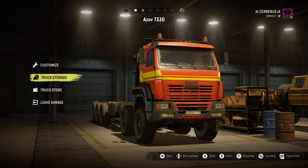And here it is everyone. This is the Azov 7330 and this is by someone called Silent Laconic - he's the one that's made this. As you can see it's a variant of our old fire truck that we used to pull out.